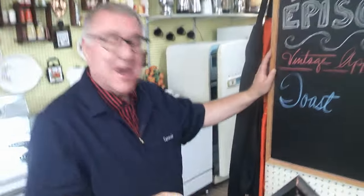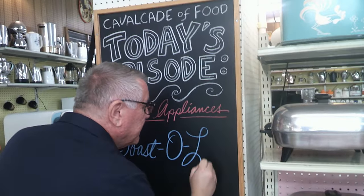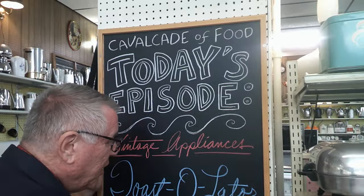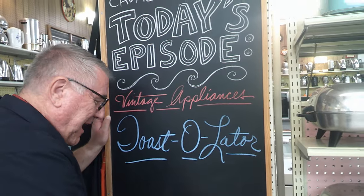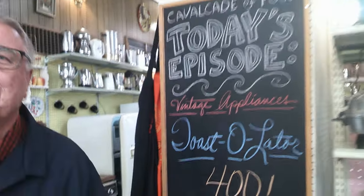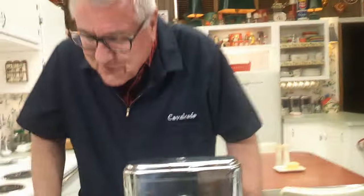Hi there food friends, it's Kevin. Hey there, I'm Ralph behind the camera, and welcome to Cavalcade of Food. Today in the vintage appliance series — toast-a-later! And also, we want to put this on the board: this is our 400th episode! For those who keep track, you don't look a day over 100 — all green and wrinkled.